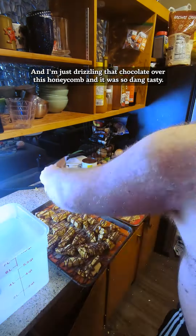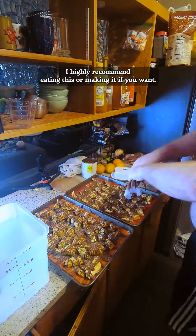And it was so dang tasty. Highly recommend eating this or making it if you want.